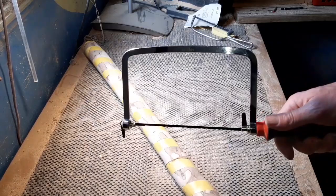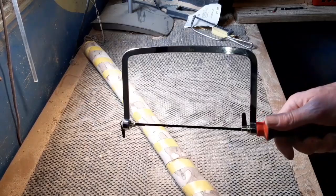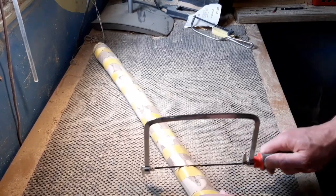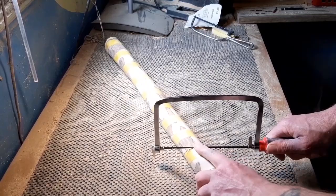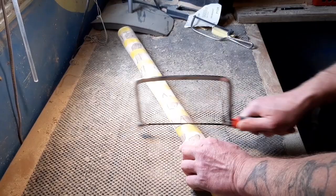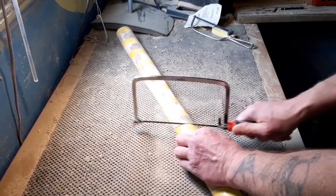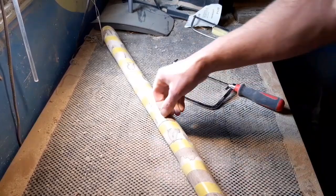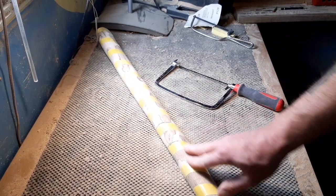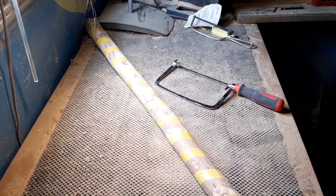I have scroll saws, band saws, and all the dremel fittings that could cut into this a lot easier, but I'm going old school today with a coping saw. The idea is the thickness I want to cut will basically be the thickness of the blade. It's just a case of lining it up with the tape, cutting until the blade disappears into the wood, moving around, cutting a bit more, and repeating all the way around to get the same thickness and depth.